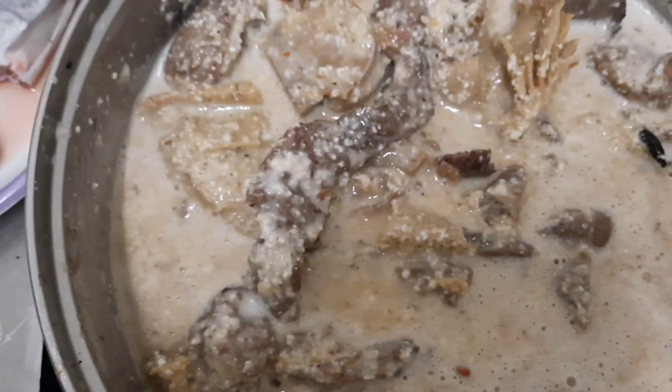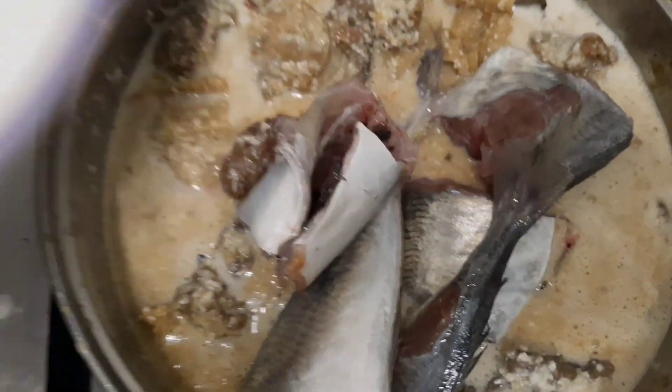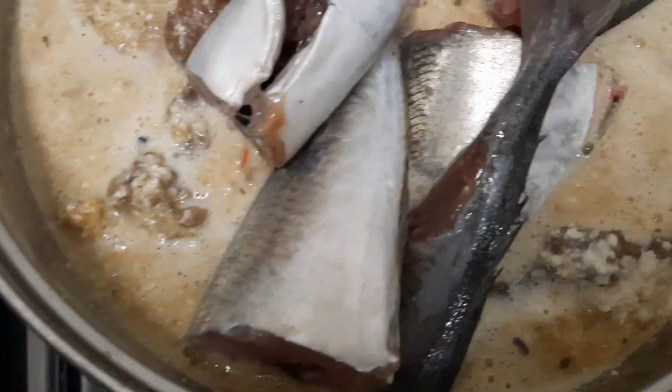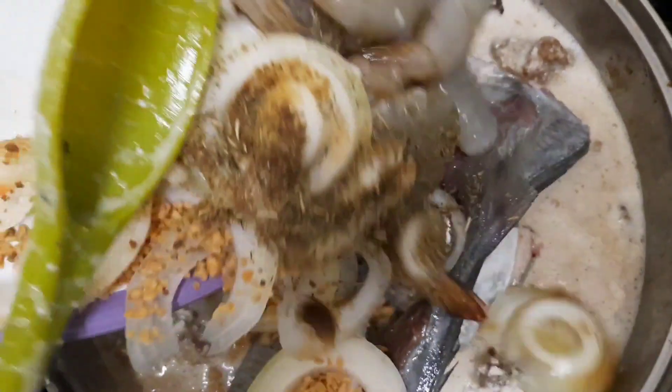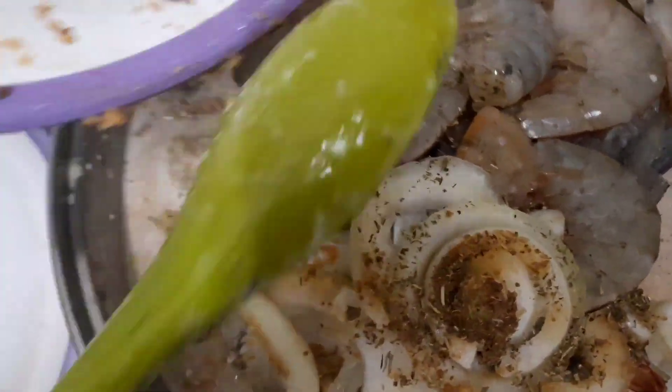So the next step is to add the fish. We're going to put everything in at the same time — the fish, the onion, and the shrimp. Yes, very easy recipe!